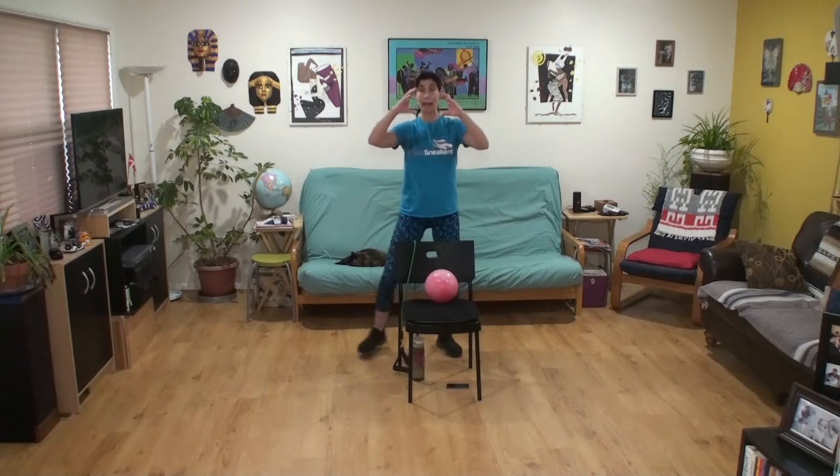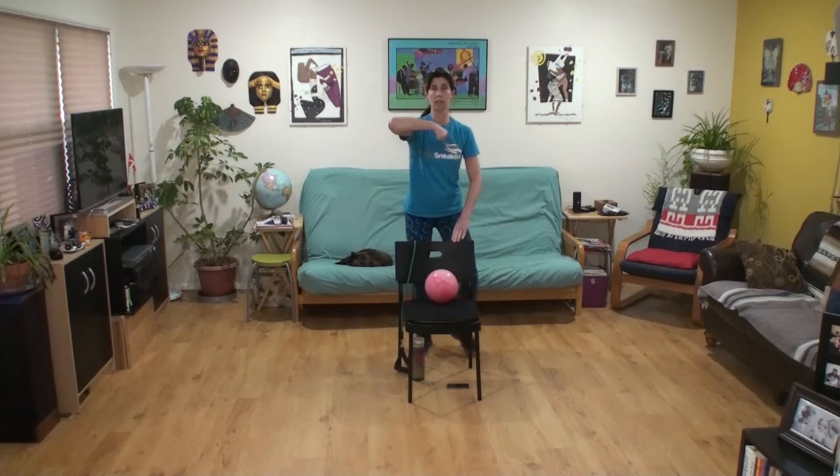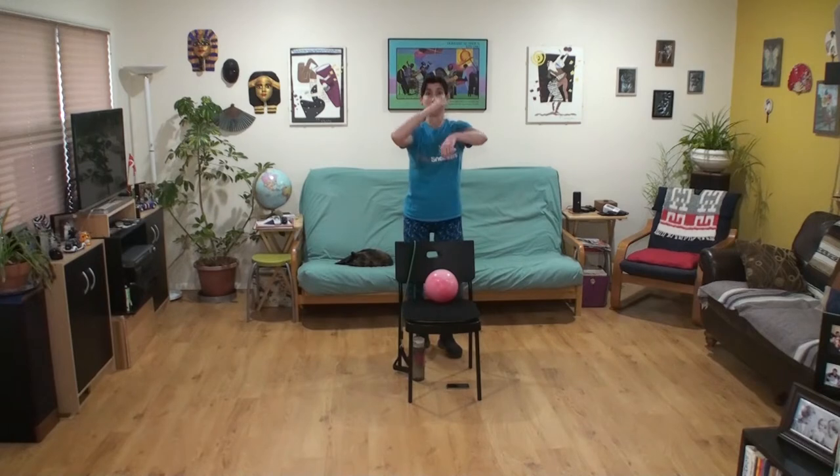We're going to do that out, out, in, in footwork with our left, right, in, narrow — now at tempo: out, out, in, in. Keep those feet going. Imagine that speed bag, and we're going to use our left hand this time at tempo, round and round. You can use both hands if you don't need your balance checked with the chair.